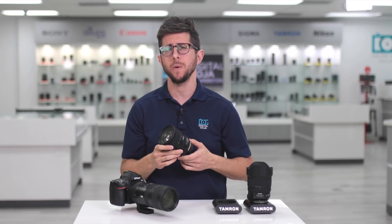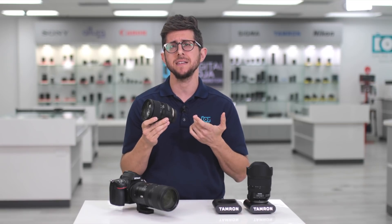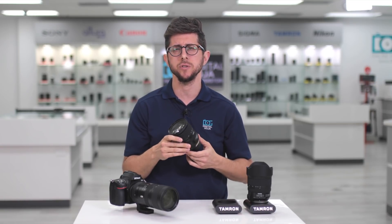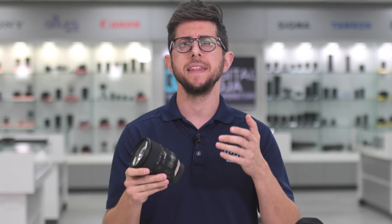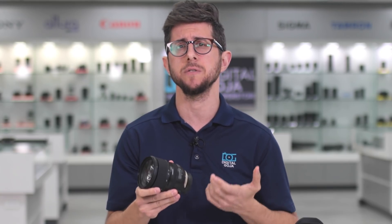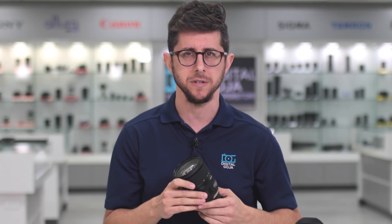This lens is also fully weather sealed, which is what any photographer that works outdoors needs. It has impressive central and corner sharpness even when compared to its more expensive counterpart. The AF also snaps into focus really fast, which makes it perfect for event shooters or even photojournalists.